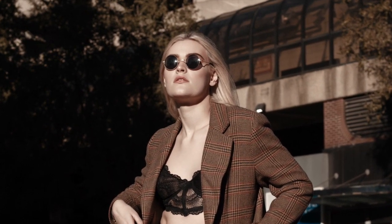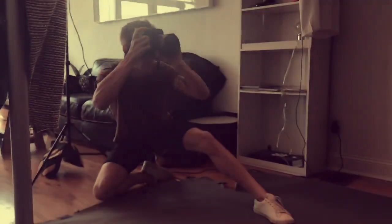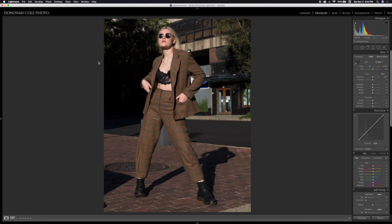Hi everybody, it's Donovan Cole, and in this video I'm going to go through my raw processing in Lightroom and my color grade in Photoshop on this image right here. Welcome to my channel, as well as my very first YouTube tutorial ever. I decided to do a color grade tutorial for my very first video because I achieved a look on this picture and I was really proud of it. So I just wanted to share with you guys what I did. This is a picture I took of my good friend Cassandra — she's a phenomenal model, so I'm definitely going to link her social media in the description below.